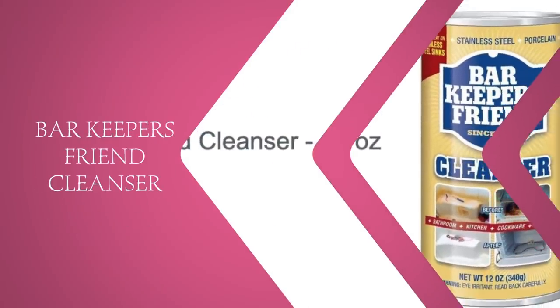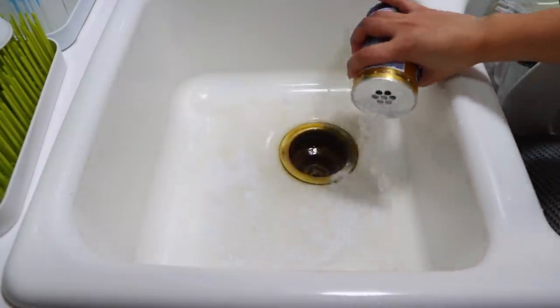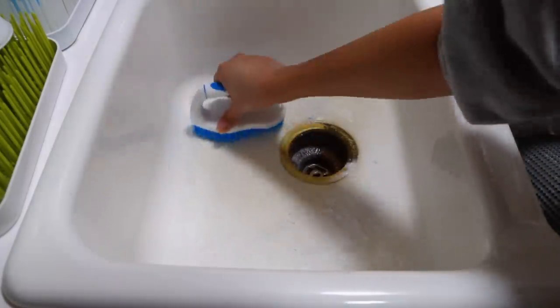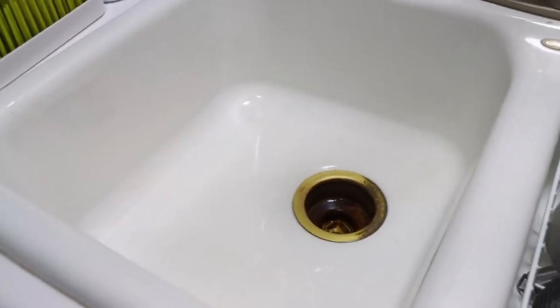This next product I love — it is Bar Keepers Friend. You can buy this at more than just Dollar Tree; Dollar General carries a bigger container. Dollar Tree has the 8.82-ounce size. I love to use this inside our kitchen sink, which stains so easily and gets yellow. Regular dish soap and regular sink cleaner don't take it out, but this does. You wet the surface, pour this on, let it soak a few minutes, then clean it off — it comes right off.